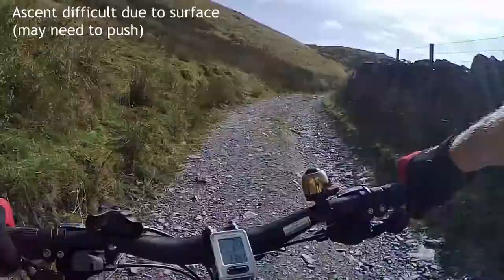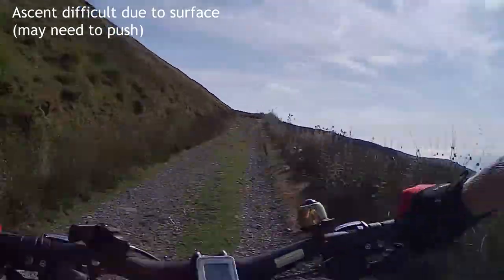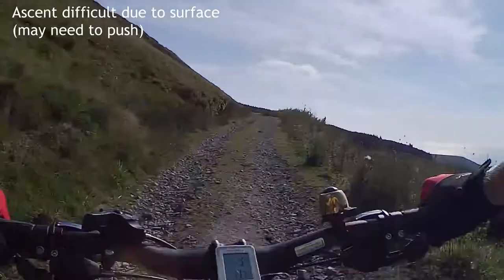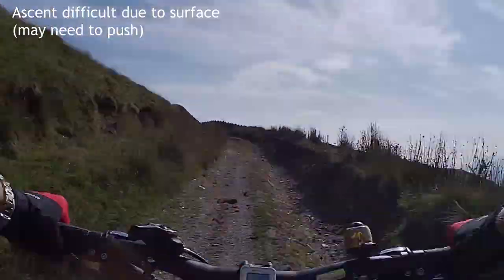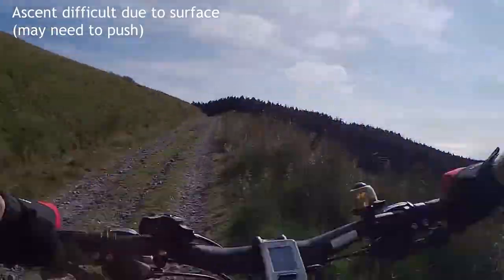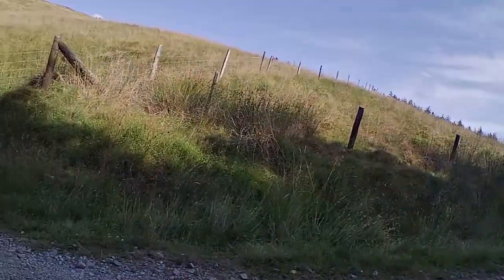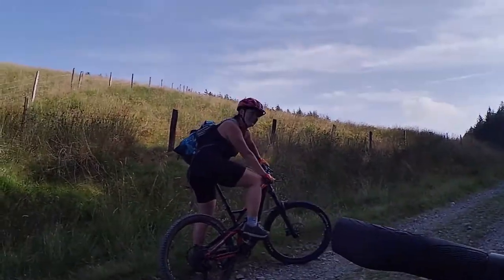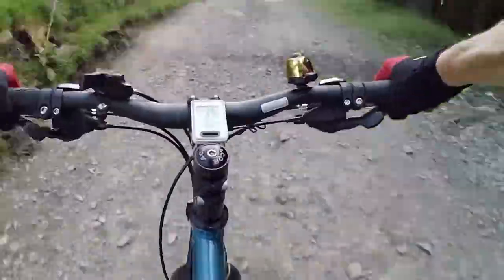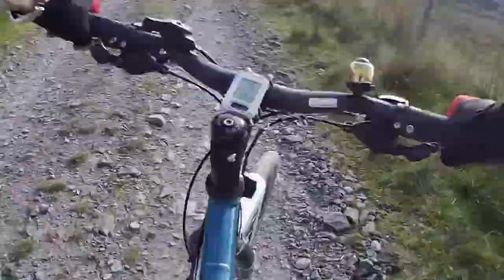Here we are, starting to move again and heading back towards that plantation on the top of the hill. We pass some students who had passed us earlier — we overtook them a few times. This bit of the road is not ideal, but as we get up towards the plantation that's really near the top of our ascent. They weren't having a great deal of trouble on their mountain bikes but did suggest they were pushing in the odd place as well.